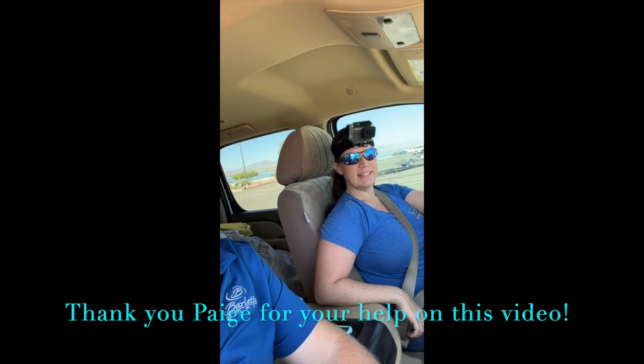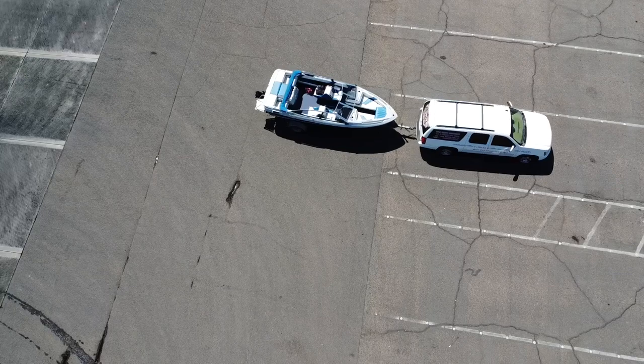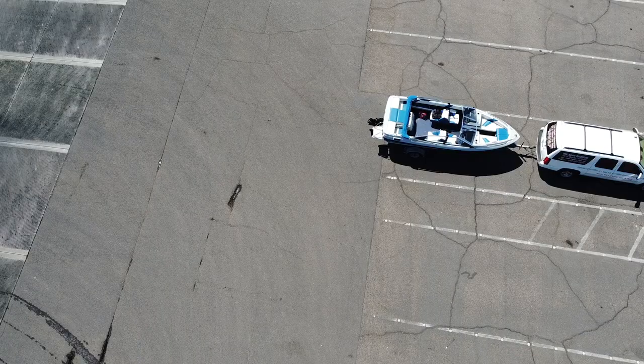I'm here with Paige. So is this your first time ever backing up a trailer? Yes. Oh wow, that's amazing. How did you feel when you were first learning you were going to do this video? A little nervous. There's lots of people at the launch ramp sometimes, and if you start out crooked, I get scared that I'm not going to be able to correct it.